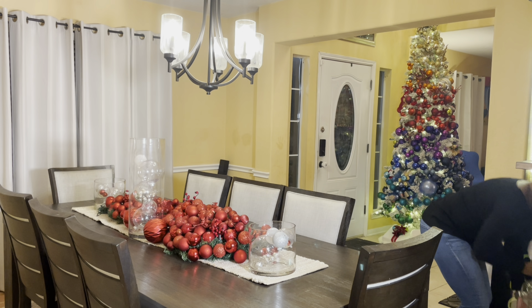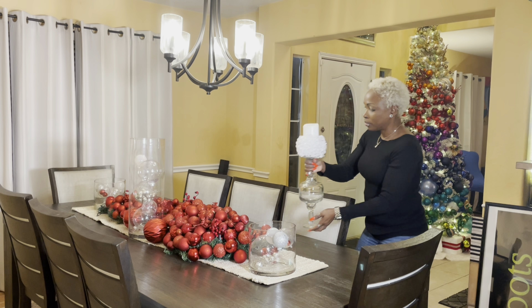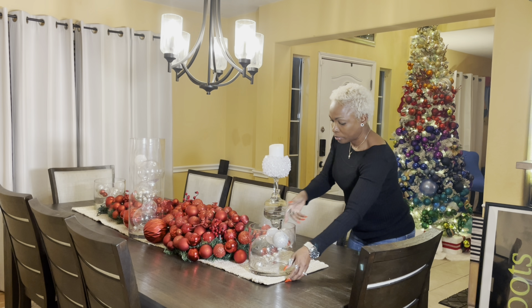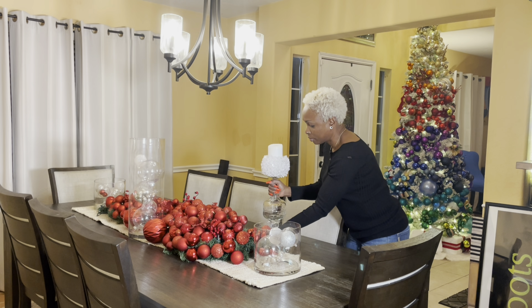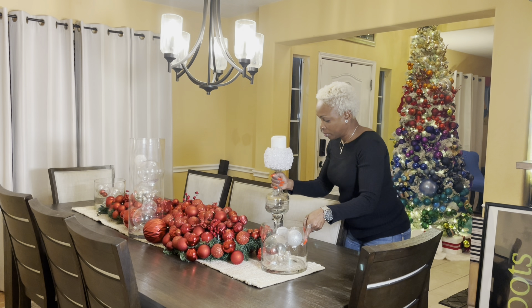Next up is another DIY which I'm going to place on the table — my DIY crystal candle holders. Take a look at the DIY reel I have for this particular one and have some fun.